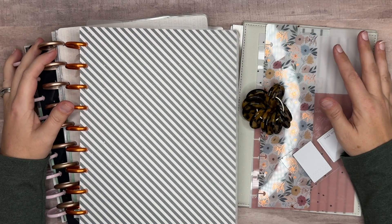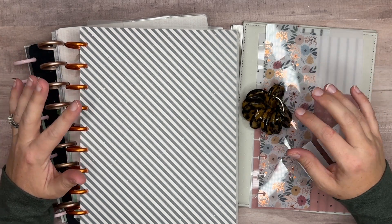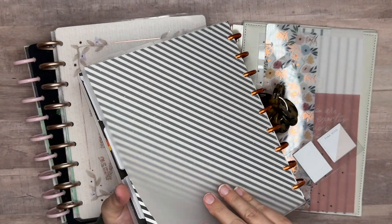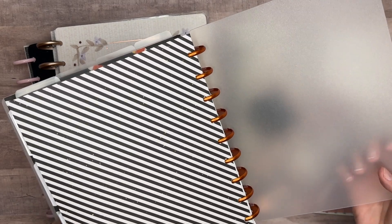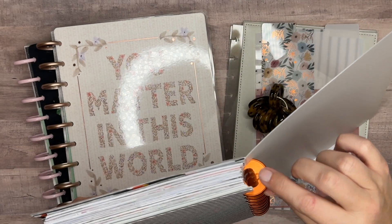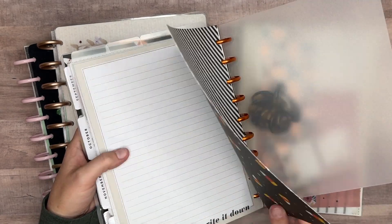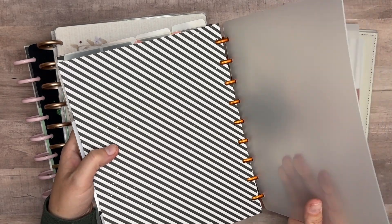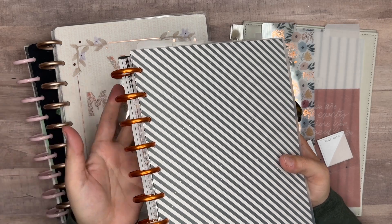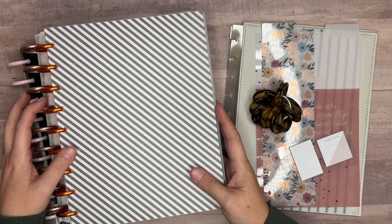Hello everyone and welcome back to my channel Plans with Amanda. In this video we're going to be setting up my planner for the month of November. This was my October planner — I loved how it turned out, it was so cute. I used the frosted covers from Live Love Posh, the orange discs from the Hobby Planner with the pumpkin cut out, and double-sided scrapbook paper for the inside of my cover. I'm kind of sad the month is almost over, but yeah, we're setting up for November.